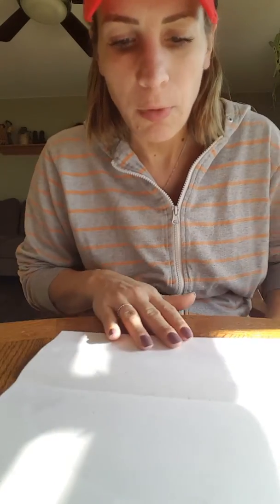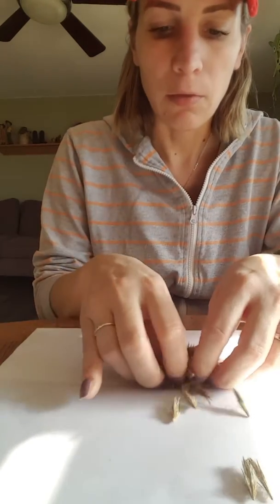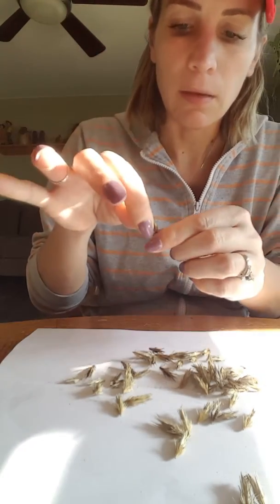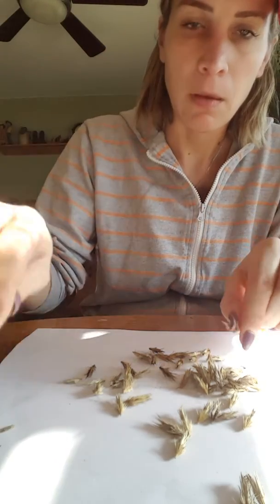In this video I'm going to show you how to find the seeds in your globe thistles. The first thing you want to do is take the seed heads and crinkle them up. Then you hold it by the bottom, bend it to the side, and it should pop up — you should feel it. I'll show you what they look like — little seeds like that.